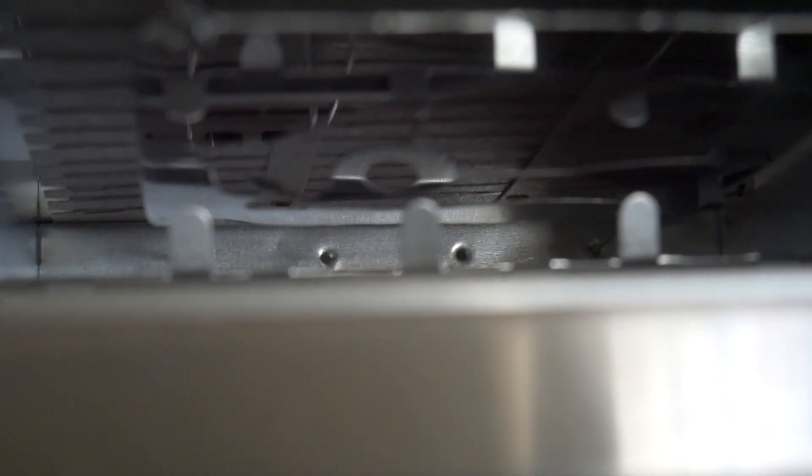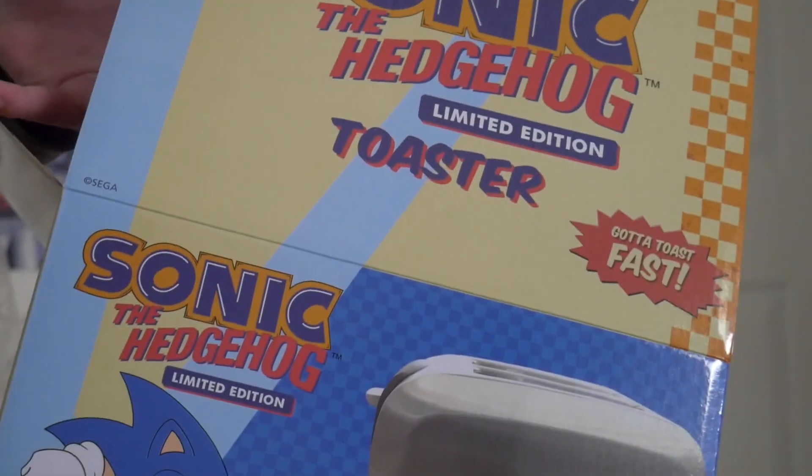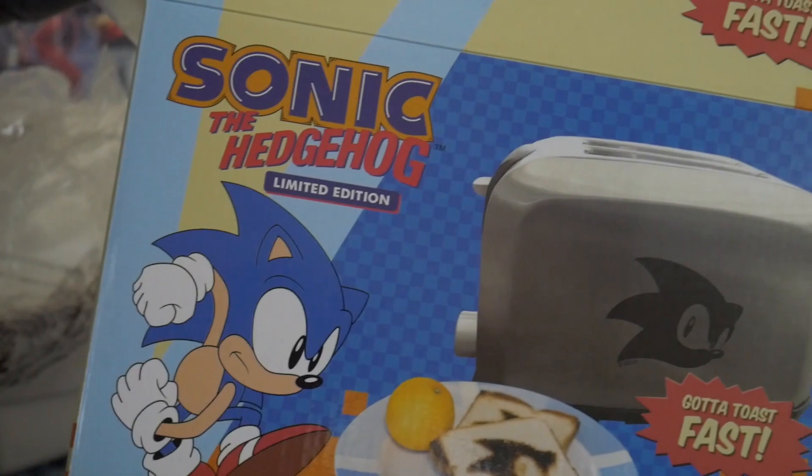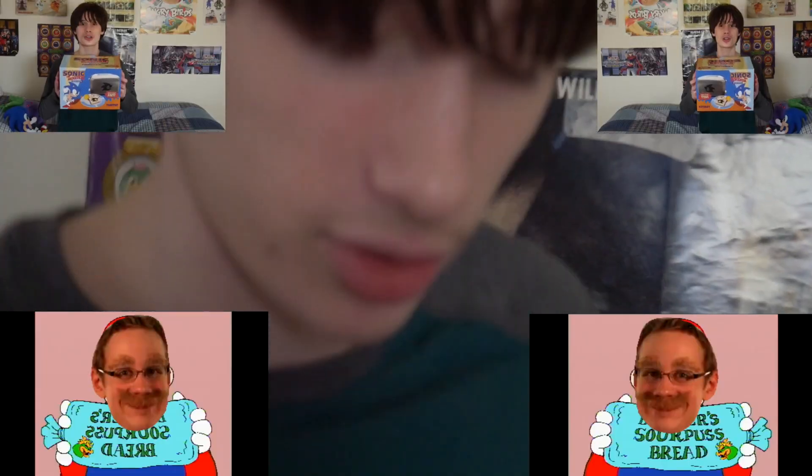I promised my brother I wouldn't really say anything, but if you can see clearly for just one second, you can see Sonic's eye. So when you go to toast your bread, you can see the carving inside the toaster — I just realized that while unboxing it. It says so on the box — you can basically get Sonic's head toasted onto your bread. You eat his burnt head on a piece of toast.